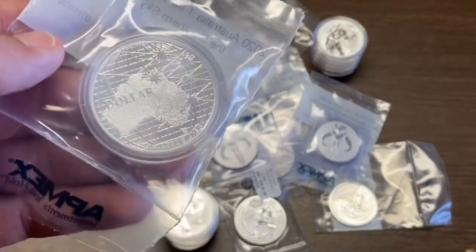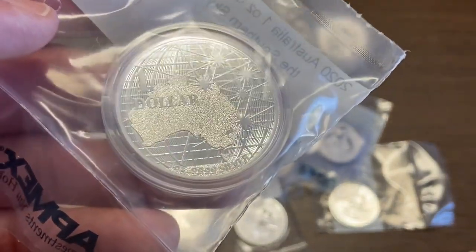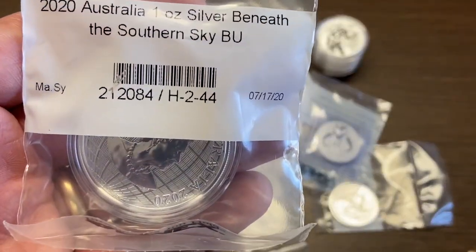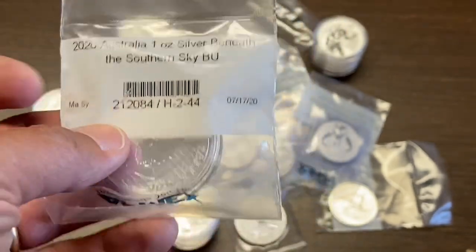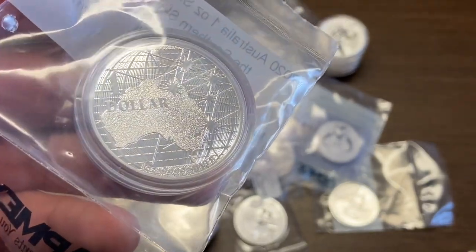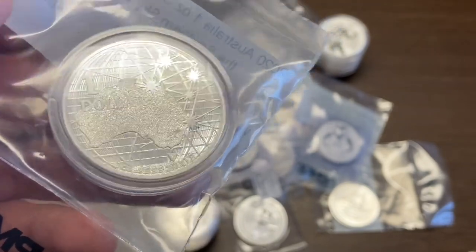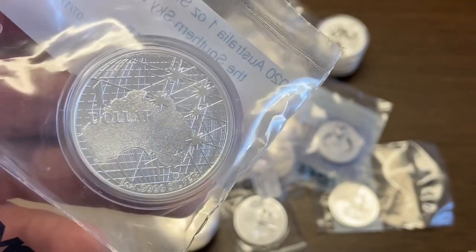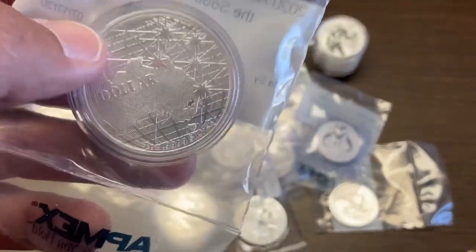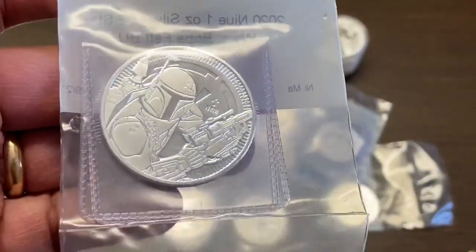This is probably my other favorite coin besides the Mayflower from recent purchases. This is the 'Beneath the Southern Sky' BU Australia one-ounce silver coin — really a nice design. I love the way they have the continent on there with the stars and the striated globe. A really tight, nice design. This is also going into my collection.